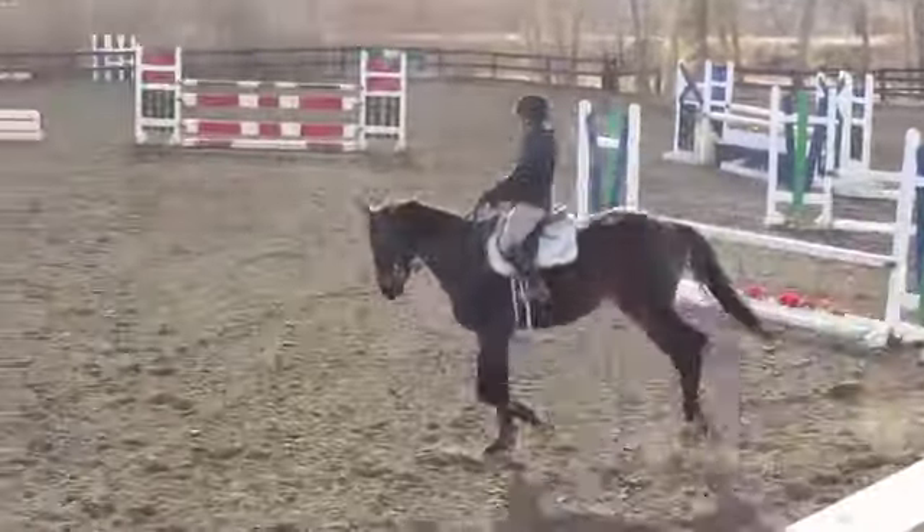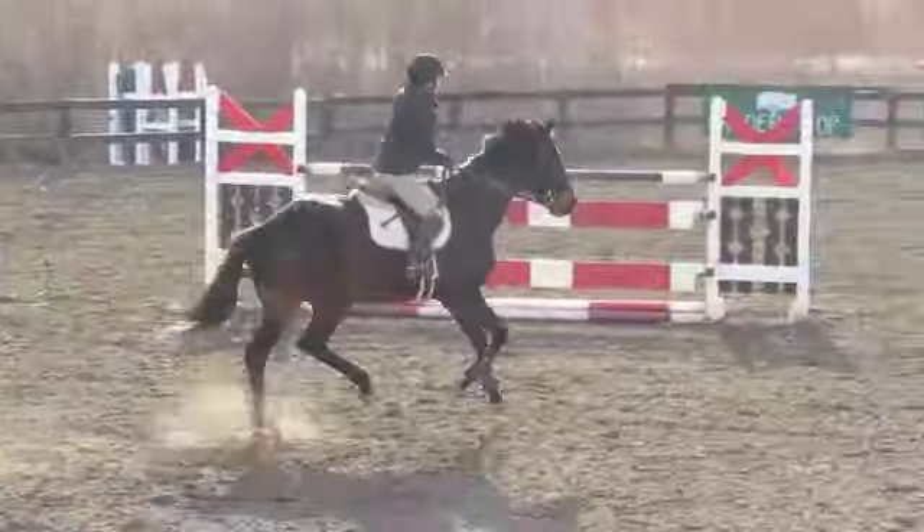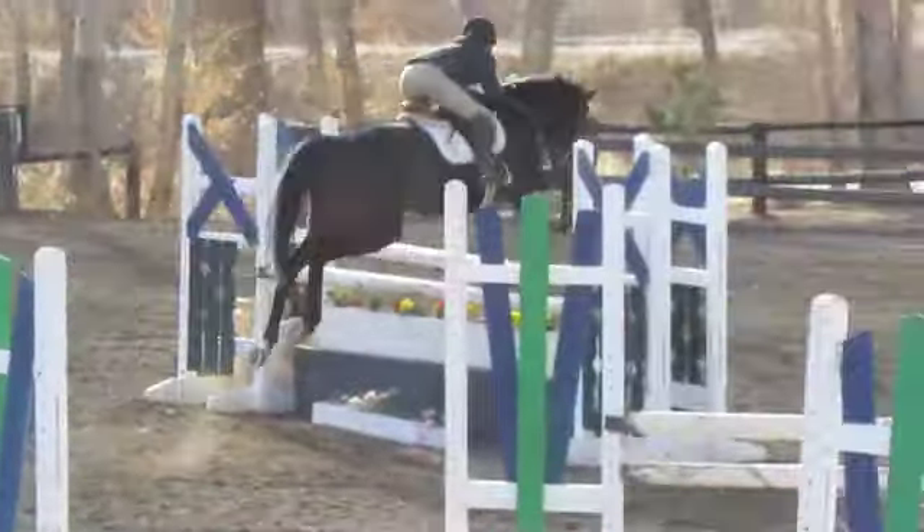Close your leg and knuckle. Keep your leg. Good job. Excellent.